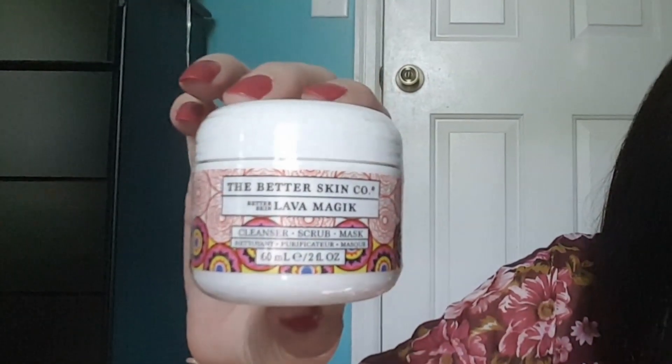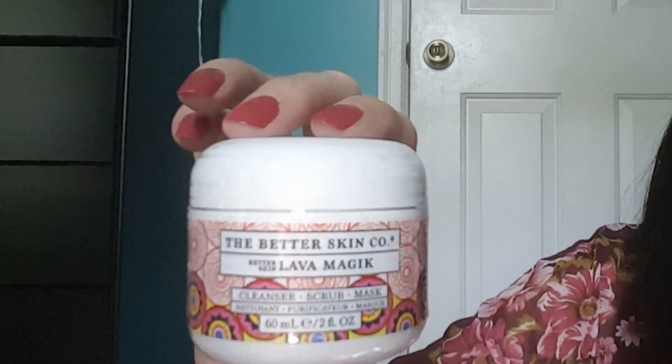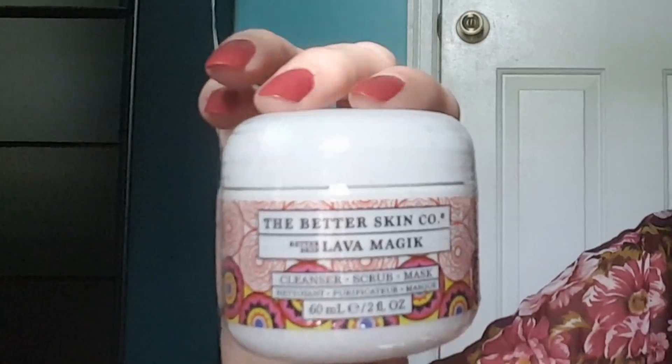For the next section, our choices were the Better Skin Company Lava Magic, the BaubleBar Farrah Ear Crawlers — earrings that go all the way up your ear — or Cosmetics Pure C. We ended up choosing the Better Skin Lava Magic. It's a three-in-one cleanser, scrub, and mask enriched with nourishing ingredients to give skin a more radiant and youthful appearance, valued at $32.